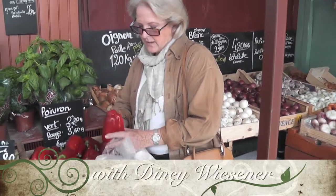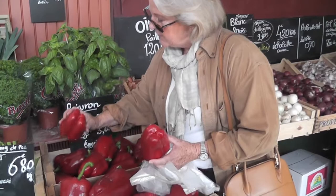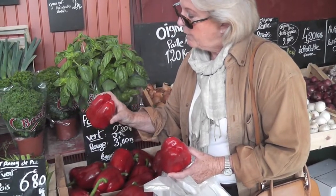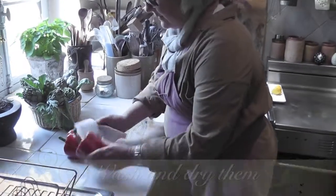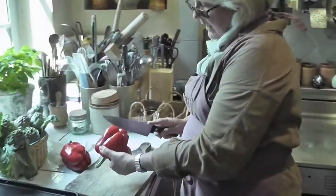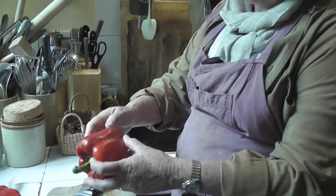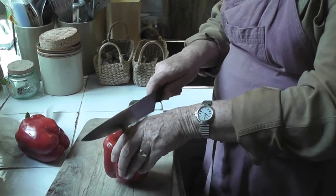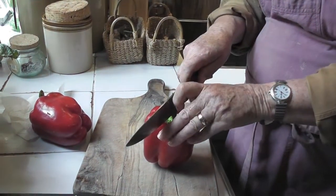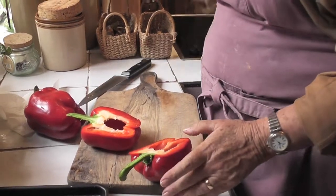There's a time of year when peppers have got three lobes at the bottom instead of four. Four is much easier to stuff. You cut it where you've got four bits in the bottom rather than three — it's just easier. Try and cut it so you get a bit of stalk with each one. Each piece has got a bit of stalk.